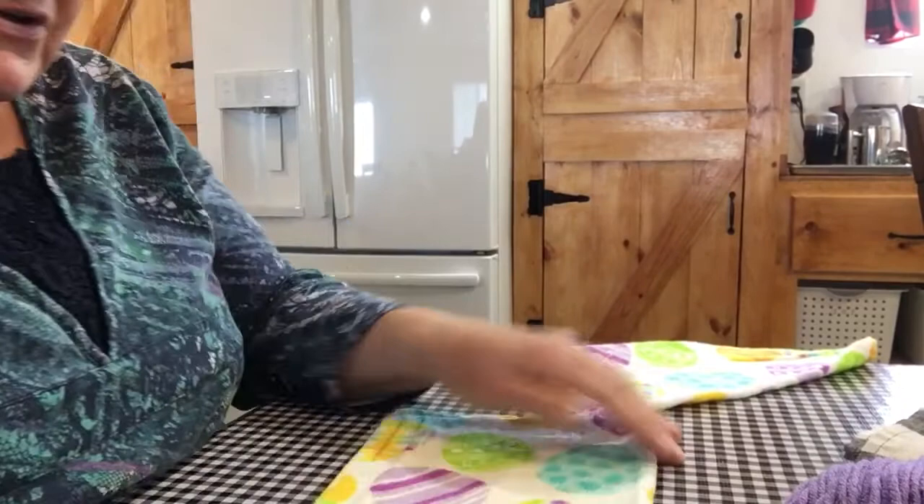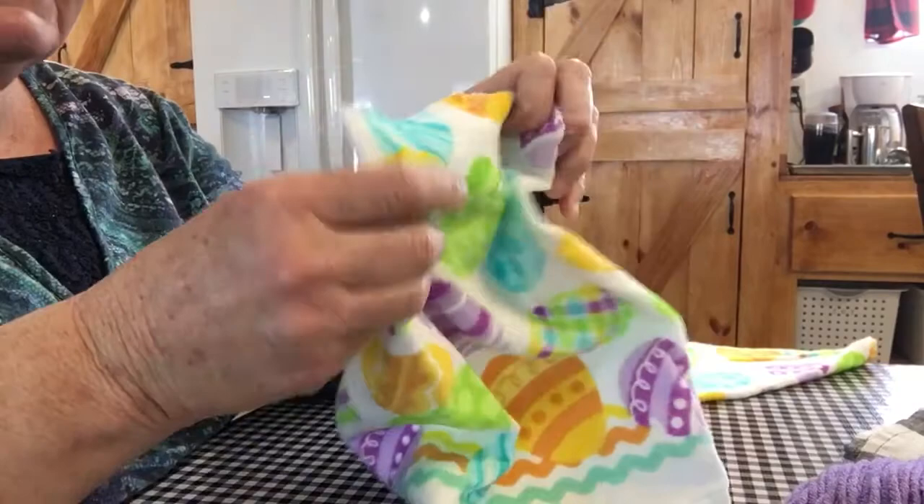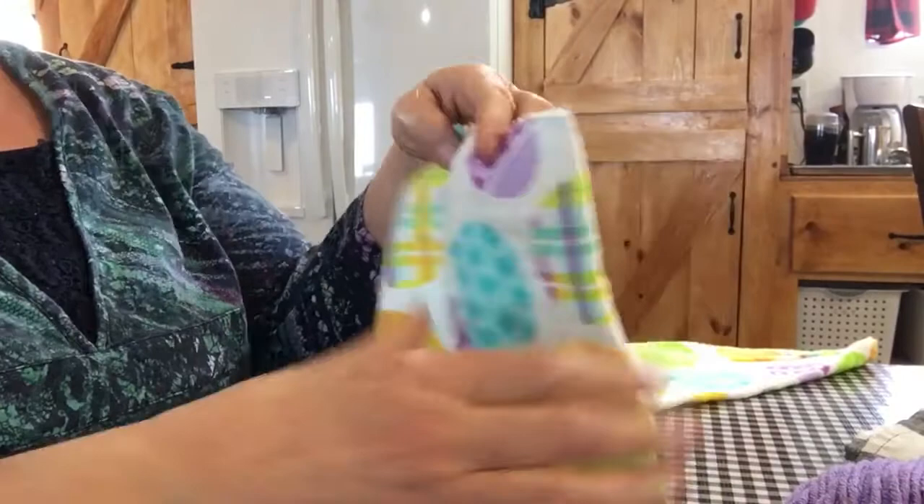Hi everybody, I'm going to do a video today about how to crochet on the top of a kitchen towel. I like the way that they sort of hang when they're folded like this, instead of when they're all the way out and then they crochet and they kind of just hang together.